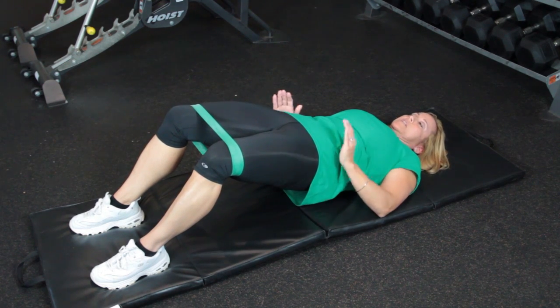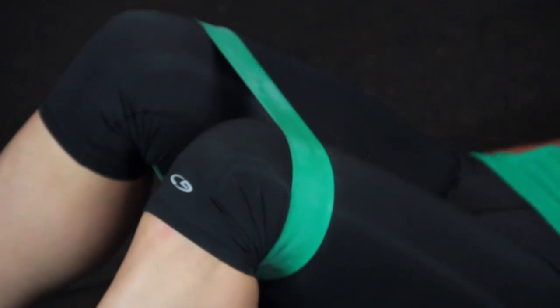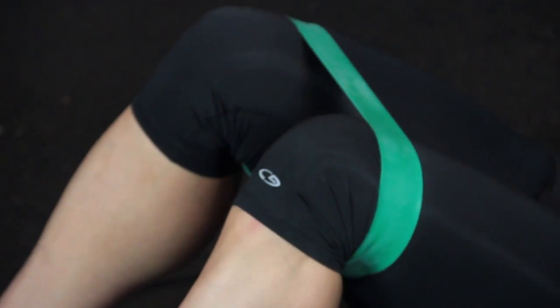You're going to feel it in your hamstrings, but you're going to need that strength to push that baby out. I recommend doing eight reps of three sets.